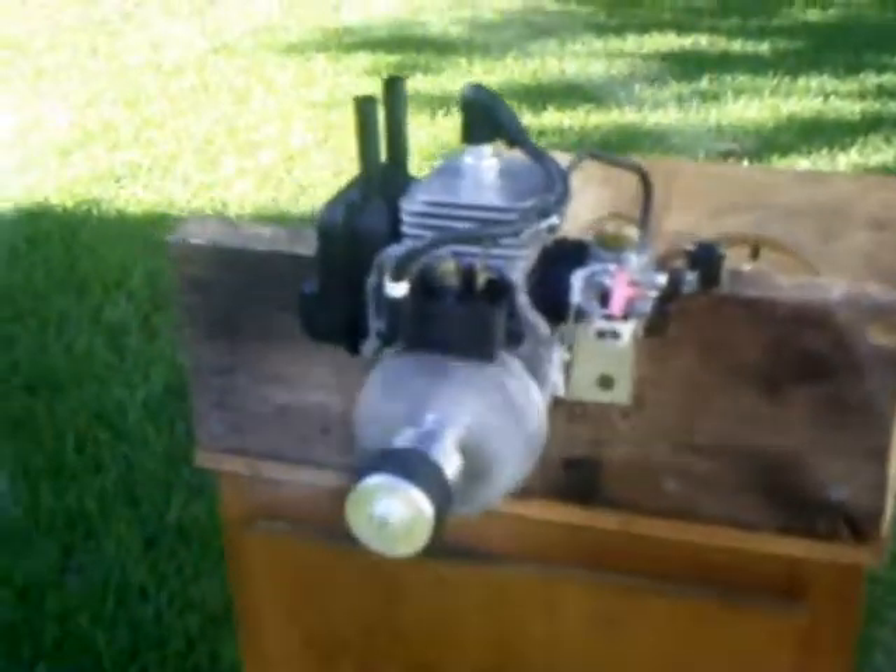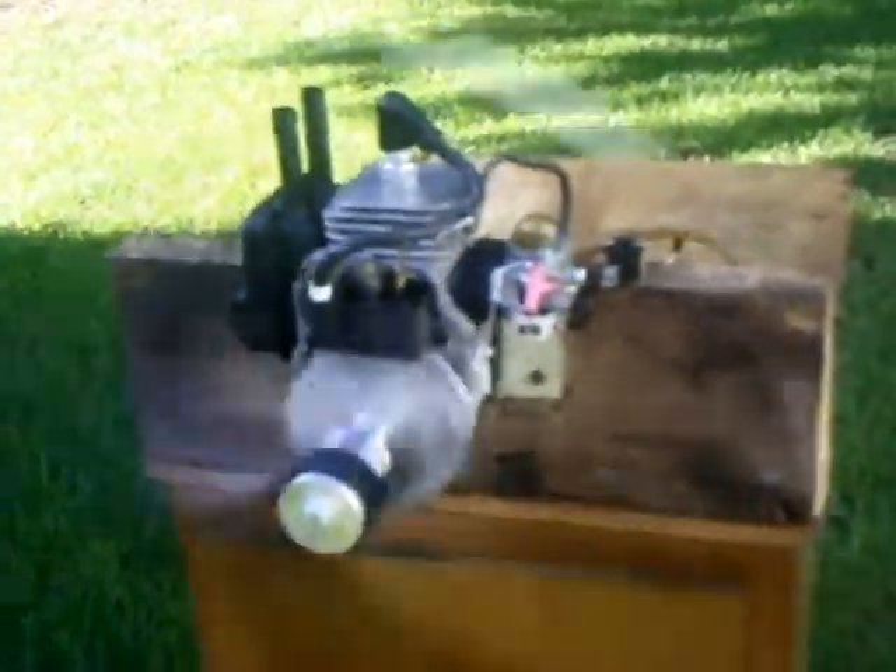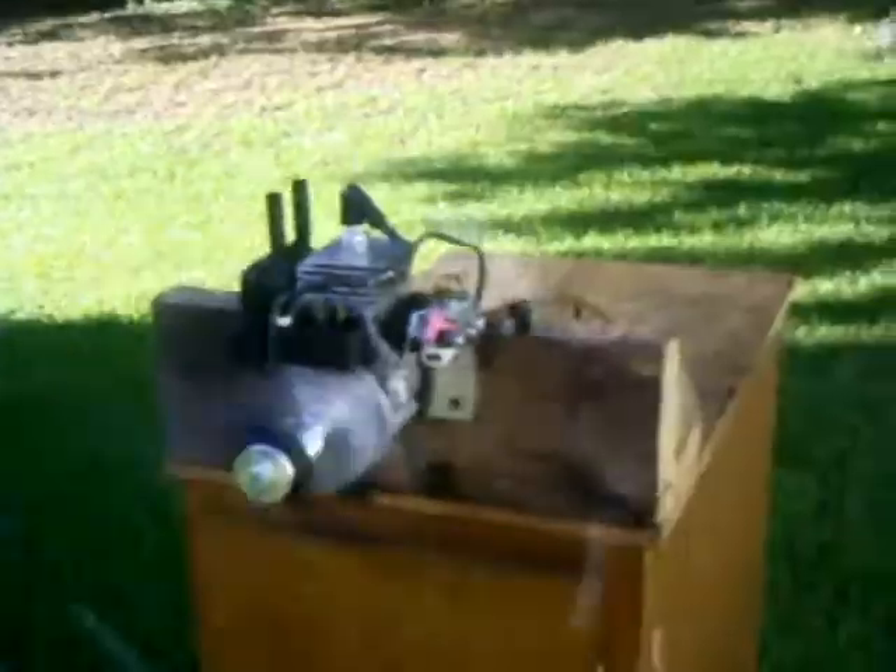I've run about 20 ounces of fuel through it now. Totally dialed in, totally ready to go.